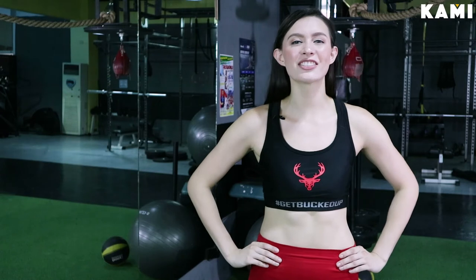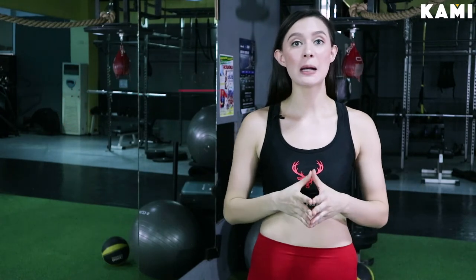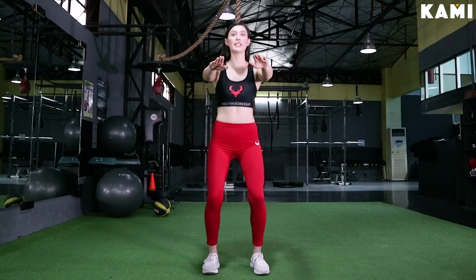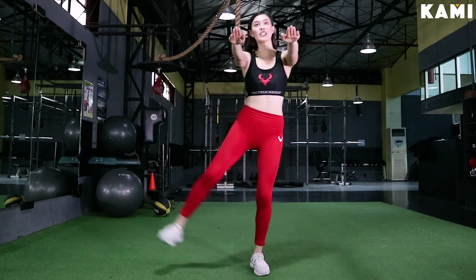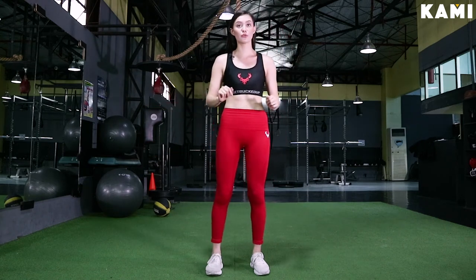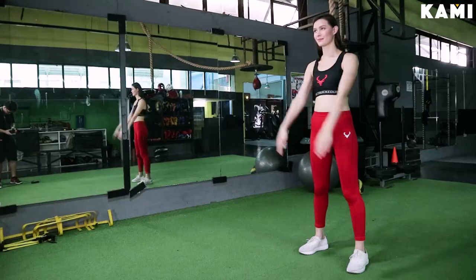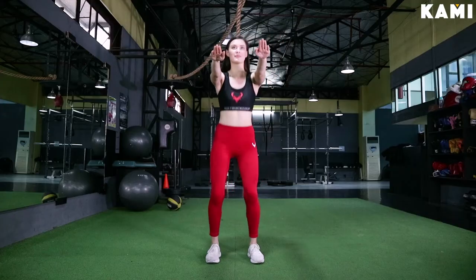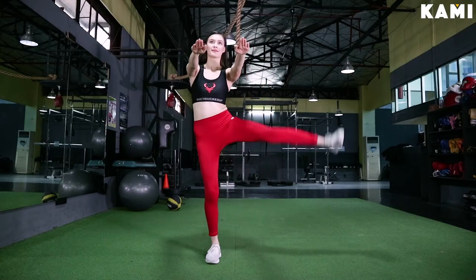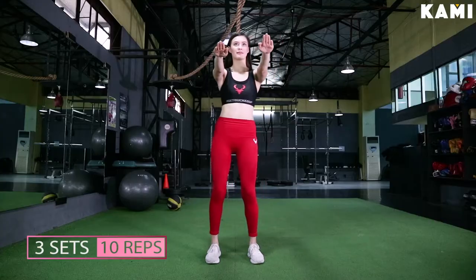Exercise number one is the squat kick. We're going to come up into a front squat position, then come back down into a squat position as if we're going to sit in an imaginary chair. As we come up, we're going to side kick to the side. Make sure that your foot is not pointed but flexed. Squat down, side kick up, come back to center — that is one rep. You're going to do three sets of ten.